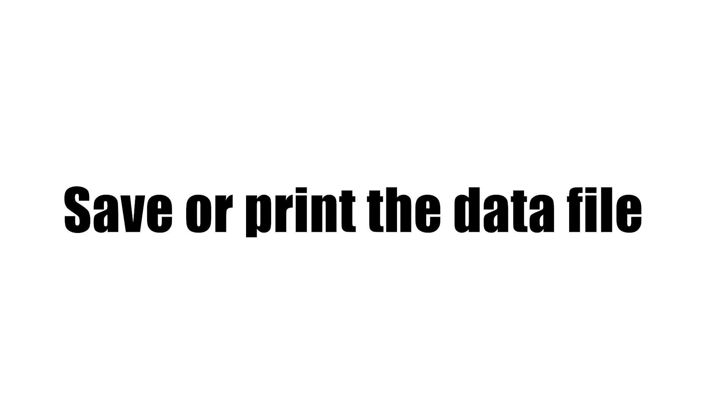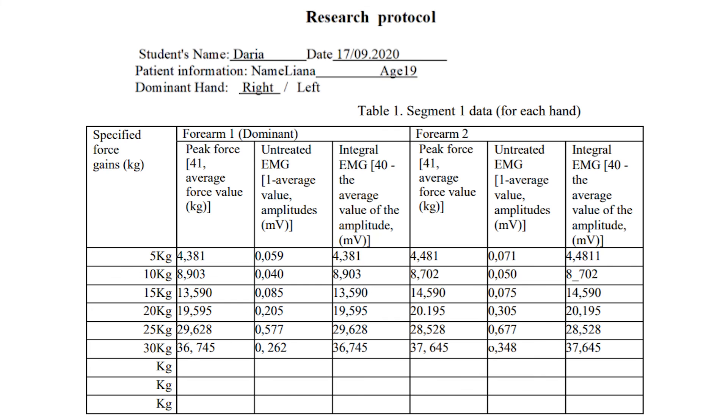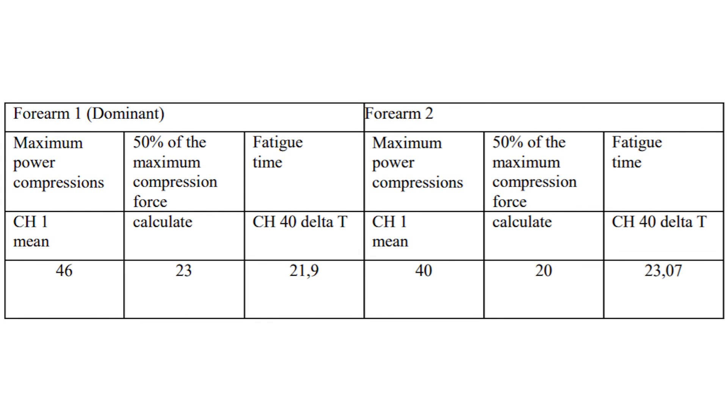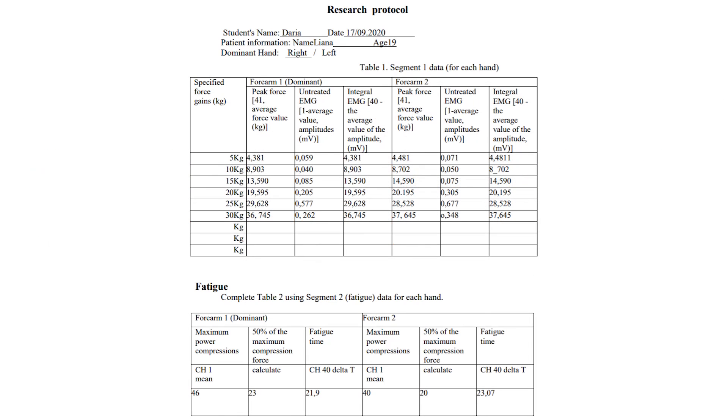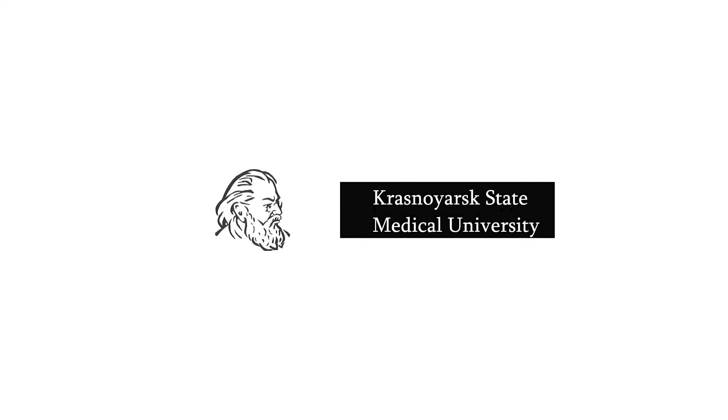Save or print the data file. Repeat the data analysis for the second forearm in the same sequence and fill in the rest of the table. Complete the protocol and hand it over to the teacher. The table should look like the example shown. Do everything sequentially and you will succeed. After filling out the table, answer the questions and draw a conclusion. Good luck!